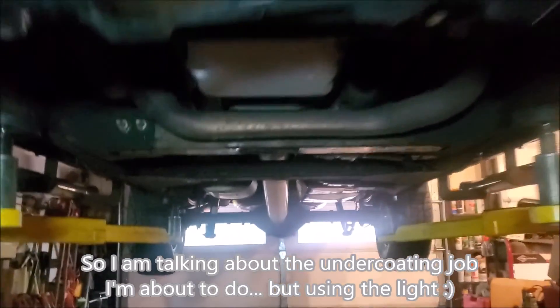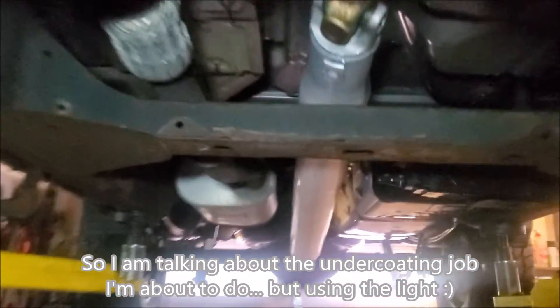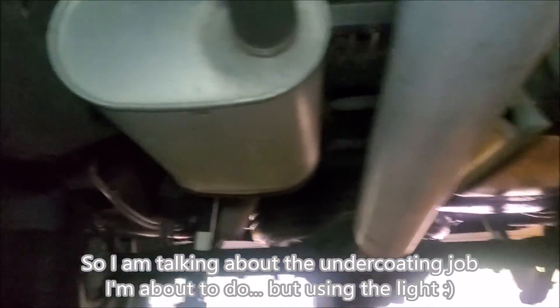Alright, so this is the before the undercoating gets applied. We're not going to be doing the exhaust but we're going to be doing basically everything else — all up in here, all underneath.